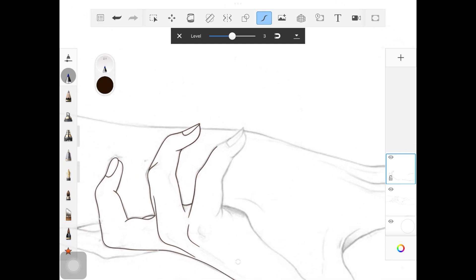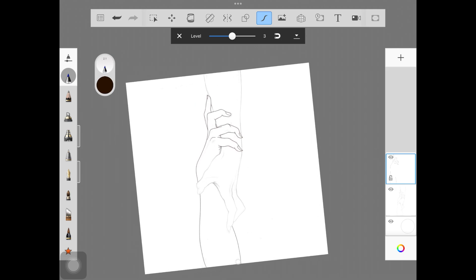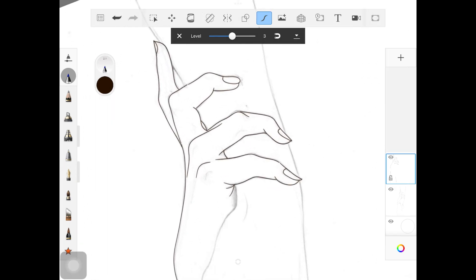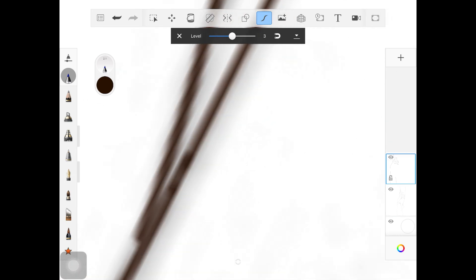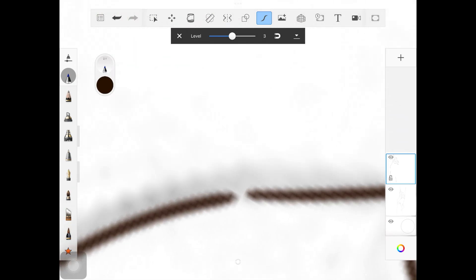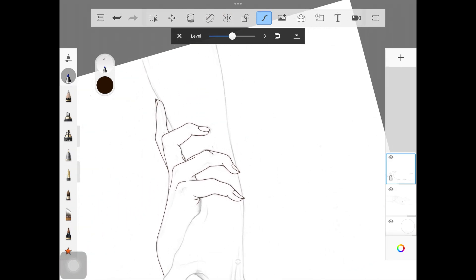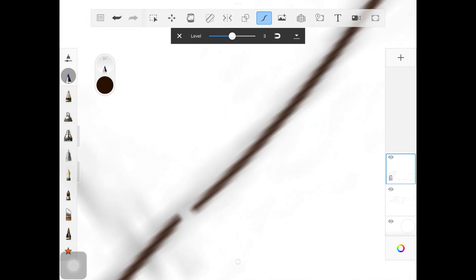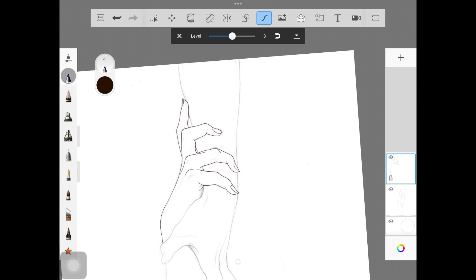Now we're going to connect the gaps between the lines. What you have to do is zoom into all the gaps you've created. I'll show you one example: zoom into the gap, and once zoomed in, just connect the lines. Do not change the size of the brush — keep it the same as when you were creating the line art. Just zoom in and connect the lines. The problem occurs when you're zoomed out and trying to connect — it looks as if the lines are overlapping. Zooming in really helps.